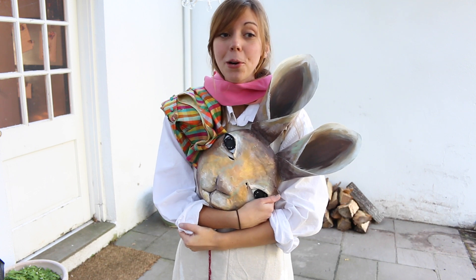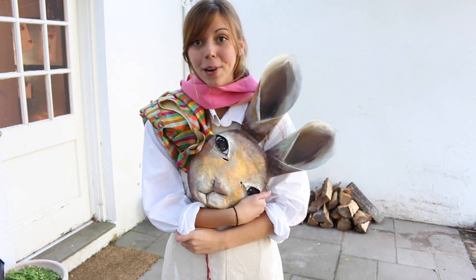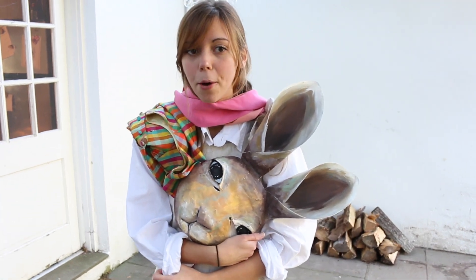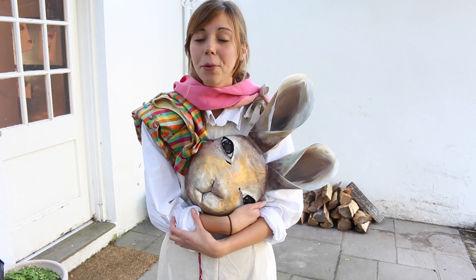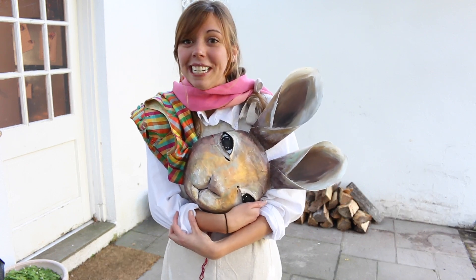Well guys, thanks for watching this video. I really hope you enjoyed it. I hope you guys have a fantastic, fantastic October ahead of you. If you guys have any cool ideas for your Halloween costumes, let me know what they are down below. Have a fantastic week and I hope you guys have the most fantastic Halloween — have a great Halloween guys!